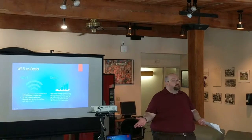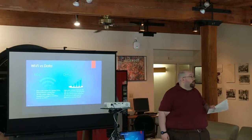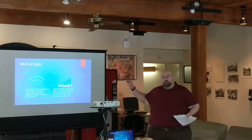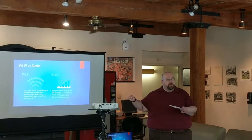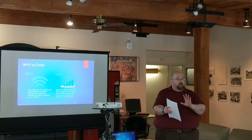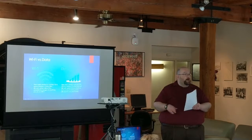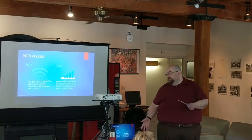We all have to use Comcast if we want internet in our apartments. If you were to have internet in your apartment, what happens is you take a coaxial — the standard TV cable — and it runs into a box called a modem.